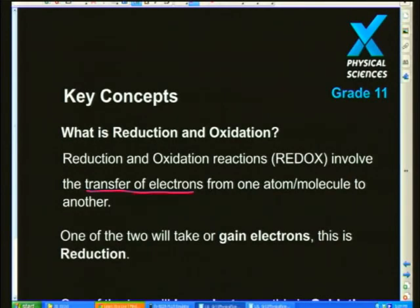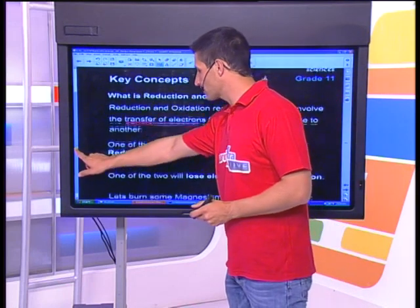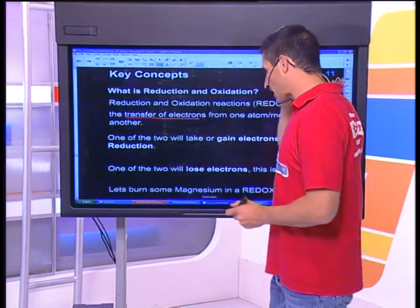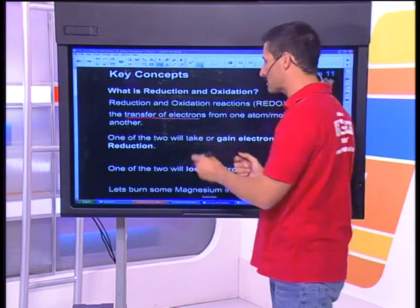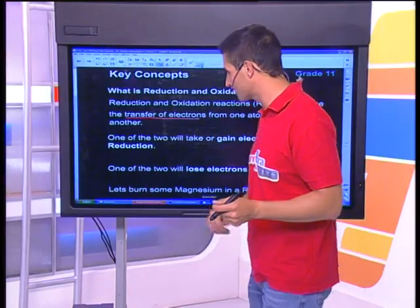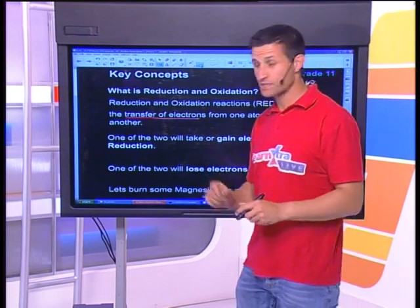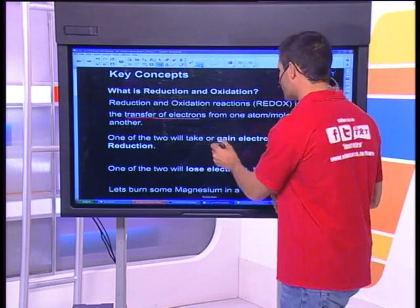We're going to deal with those two processes: the giving and the taking. One is going to gain, and one is going to lose. Now we're going to deal with the one which is greedy — the one which gains electrons, the one which gobbles them all up. That is the process of reduction. It's getting something and it's reducing — I'll explain this word reduction in a moment.